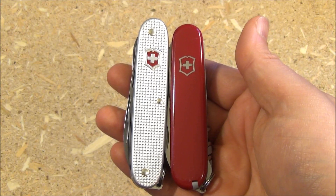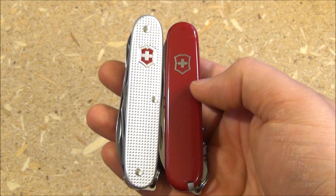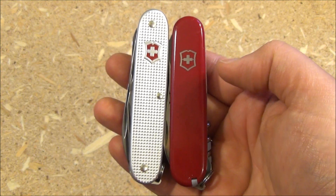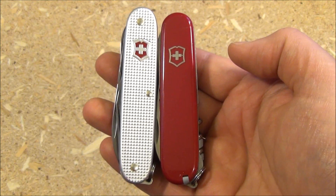Here is a size comparison with a standard size Victorinox Swiss Army knife — that's three and a half inches. So you can see this ALOX model is a little bit longer.